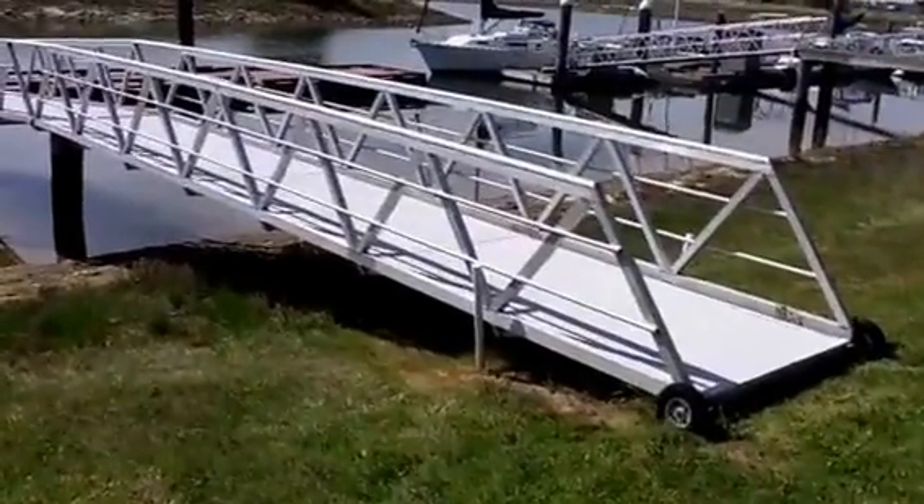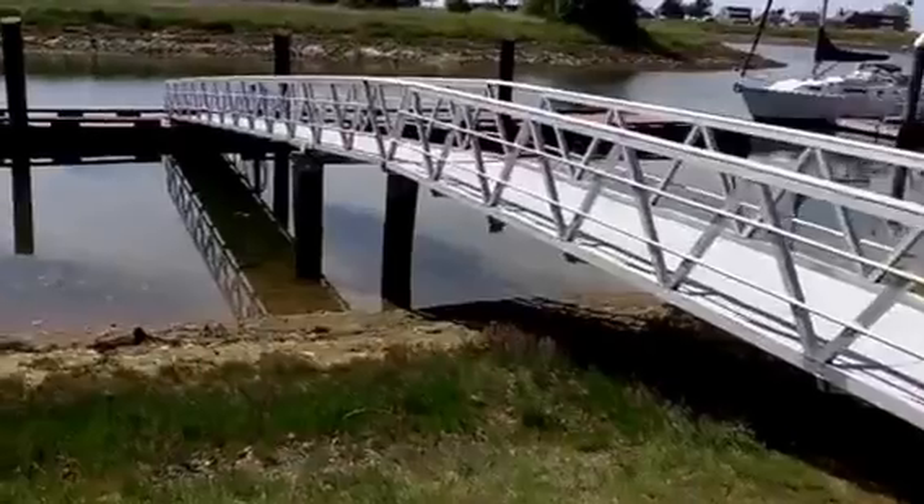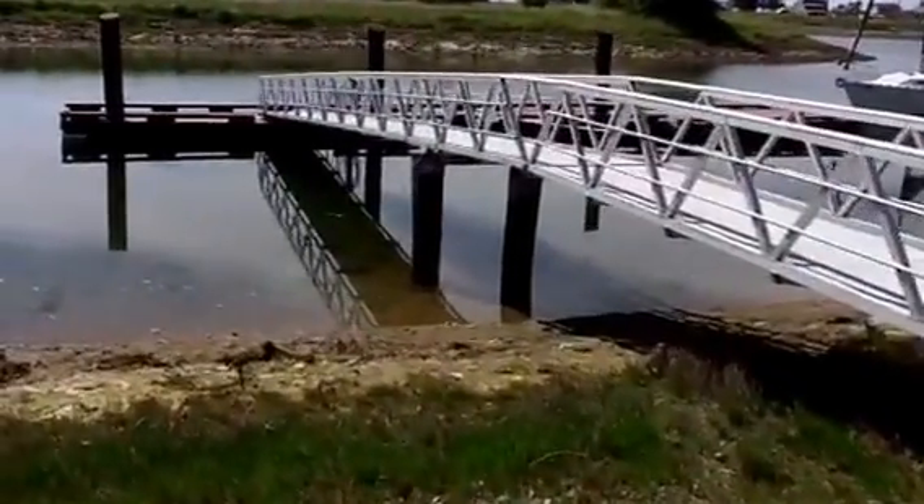Here's my 80-foot ramp to get down to the dock. Pretty typical way to make that out of aluminum. This one has a few different design concepts.